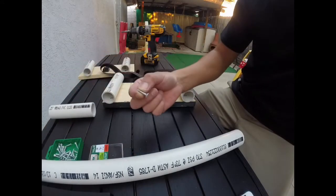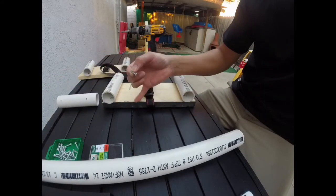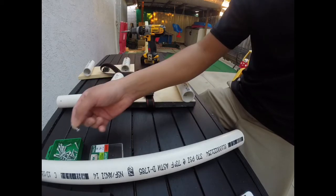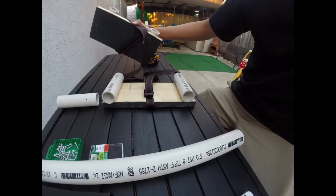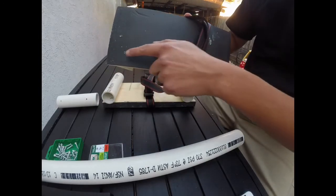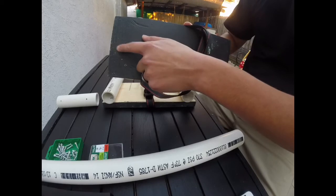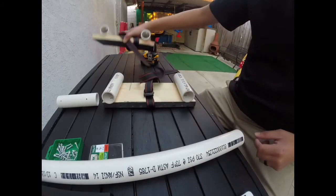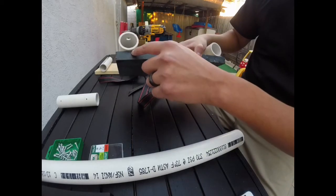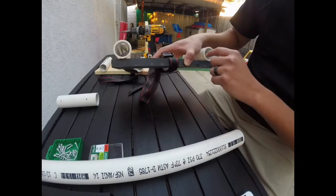The 3 quarter inch screws work better for this one inch wood, because if you use an actual one inch screw, they will run all the way through — like they did on this side. You can see the screws right there. The 3 quarter inch screws don't go all the way through the wood, but it still secures everything in tightly.